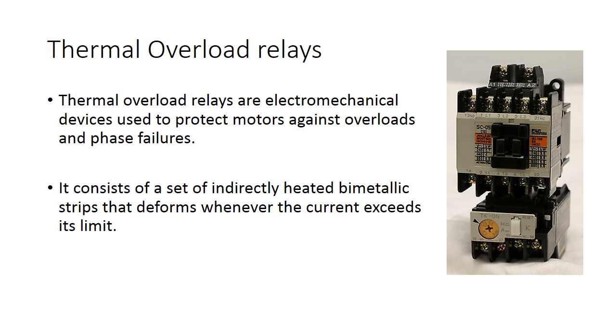Thermal overload relays are electromechanical devices used to protect a motor against overloads. It consists of a set of indirectly heated bimetallic strips that deforms whenever the current exceeds its limit.